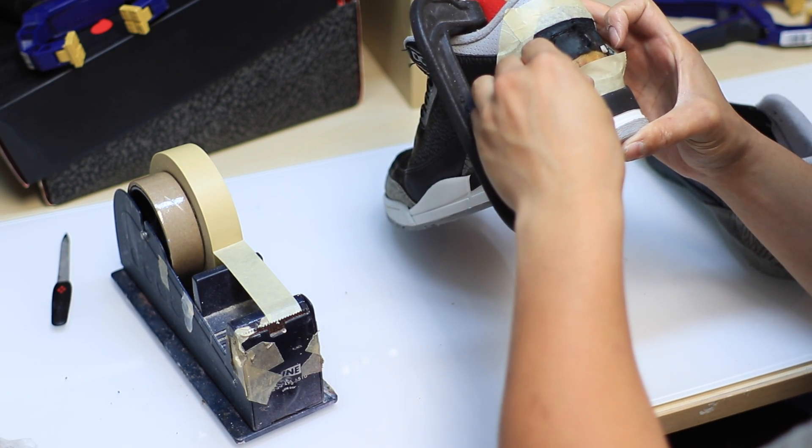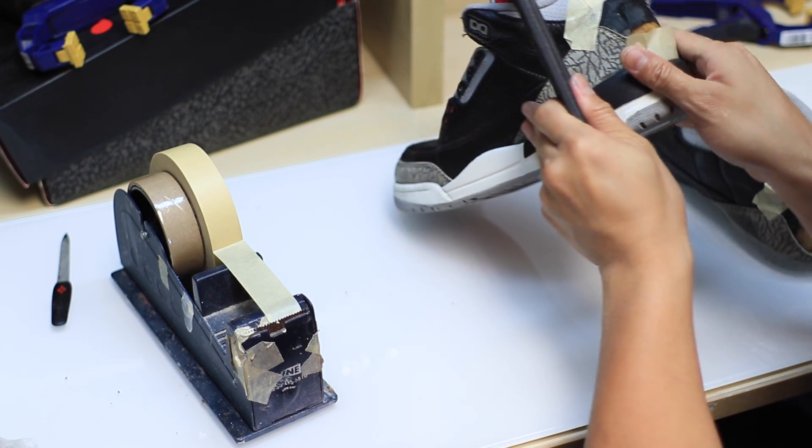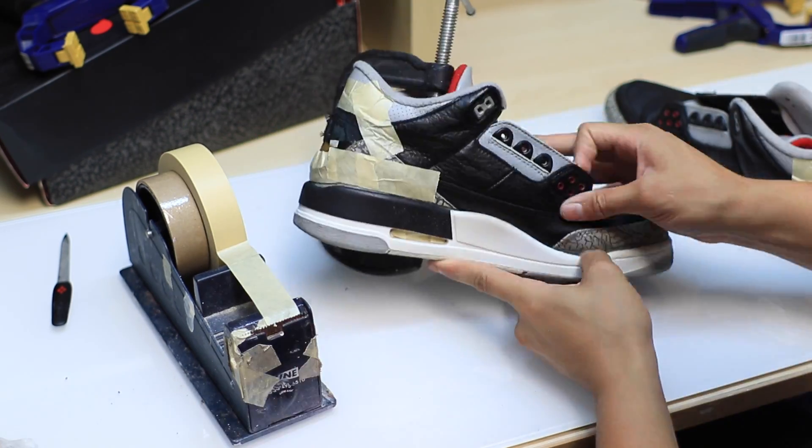This is a ghetto custom last I made to make sure that the shoe doesn't move around while I tape it. This is just to ensure the glue lines are where they're supposed to be.